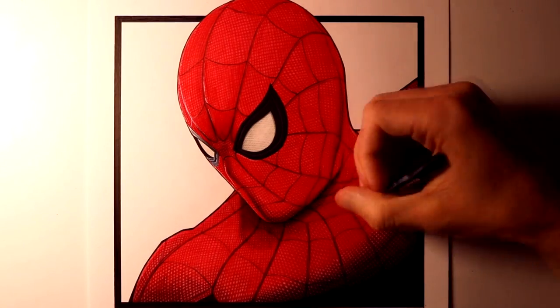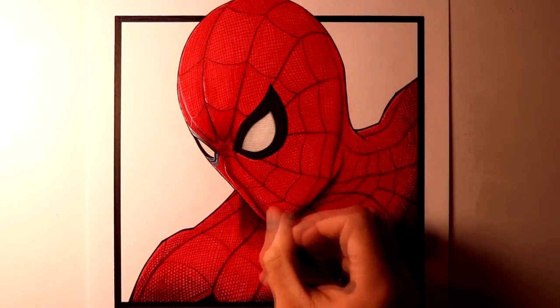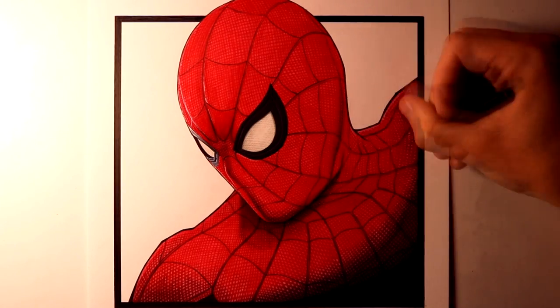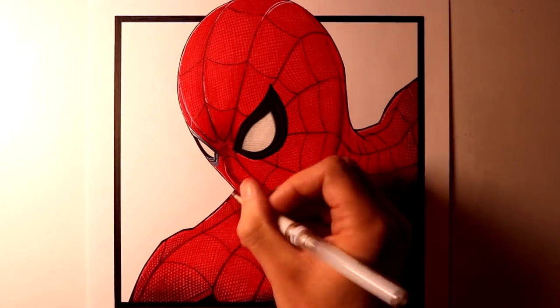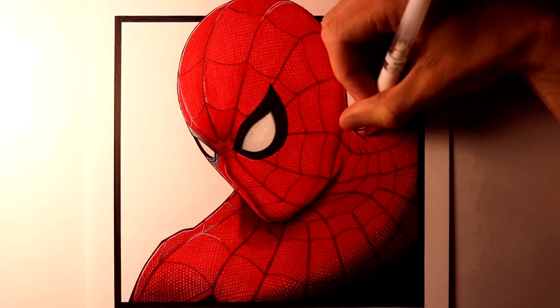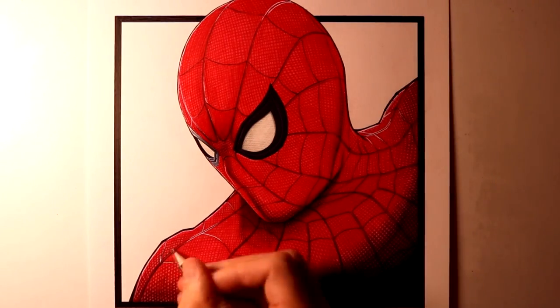As a final detail, I used my UniBall highlighter pen to add some bright highlights along some of the edges. And after that, this drawing was completed. Overall, it took about 6 and a half hours to complete, and I really enjoyed attempting another superhero drawing. I loved putting in that extra level of detail with the pencils, and even though it took a long time, I feel really pleased with the result, and I would definitely like to attempt that style again.